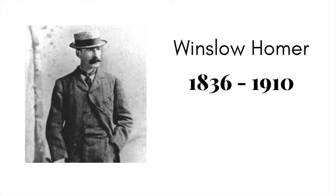Winslow Homer was born in 1836 in Boston, Massachusetts. He was the middle child of three boys, and his mother Henrietta was a watercolorist — so this is probably where he got his start in art. He continued to be an artist his entire life, believing it was his greatest passion, but also a business for him. Winslow did not paint just for the sake of painting; he painted it as an actual business.